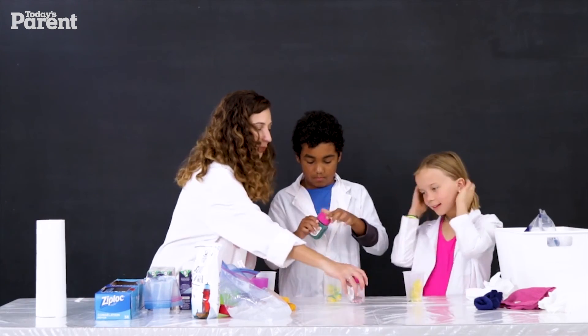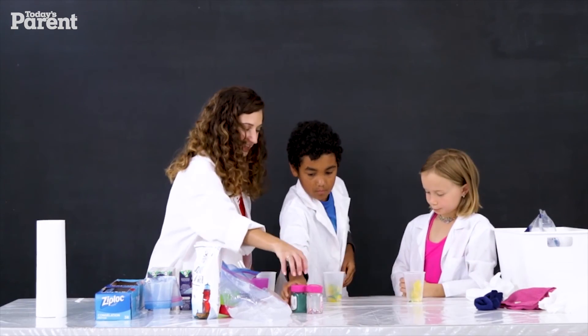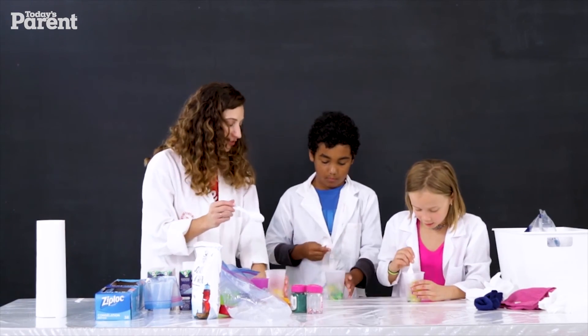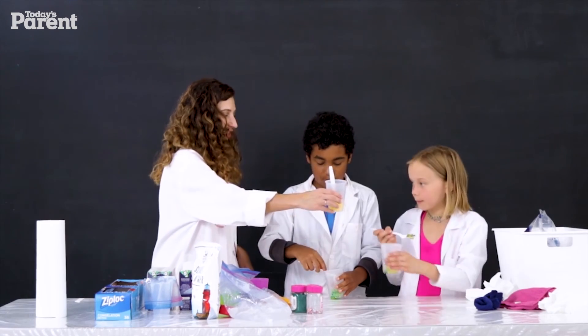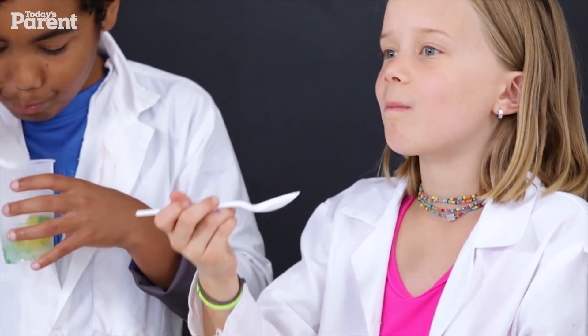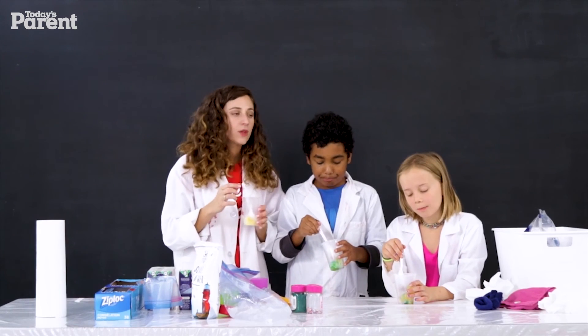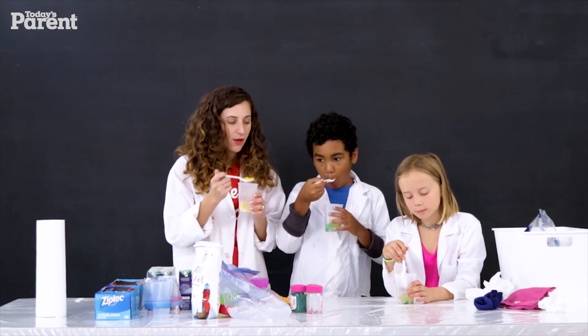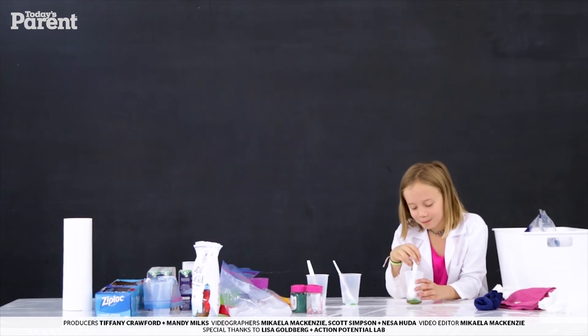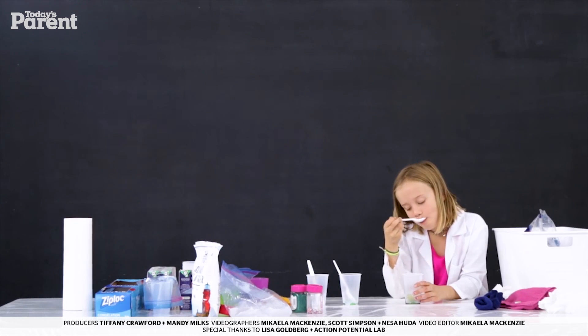No sorbet is complete without a little bit of sprinkles! We'll put the sprinkles to the side. Does this look colorful or what? Let's do a spoon each for Sophie, for Aiden, and for me. Should we do a big cheers before we go? Cheers! Thanks for coming to Action Potential Lab. To check out more videos in this series, go to Today's Parent.